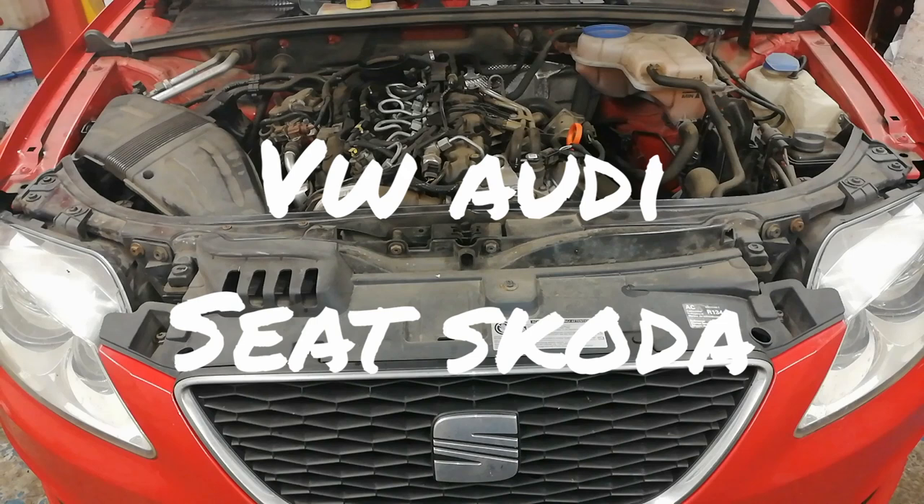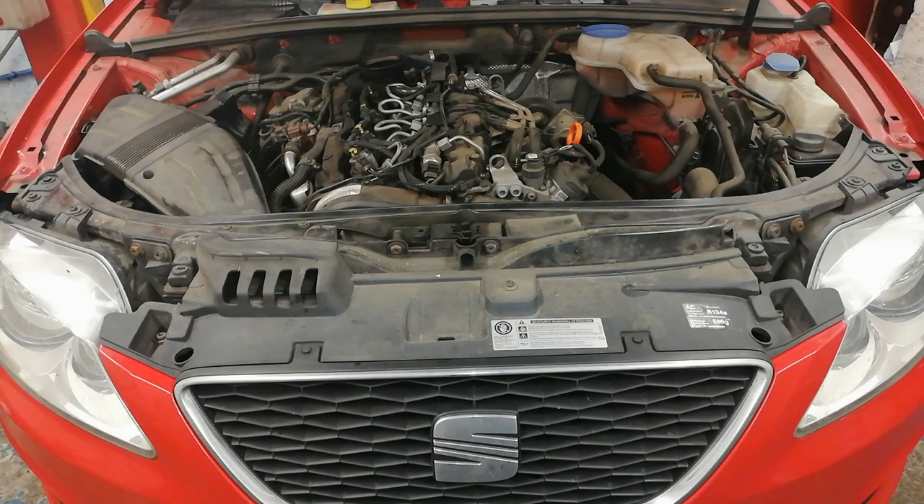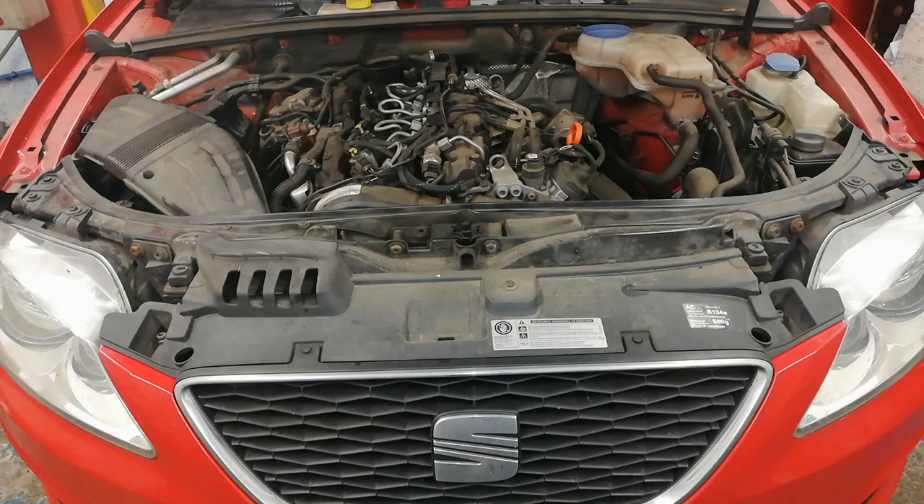In this one, this is a 2 litre TDI diesel common rail and in this video we're going to do an oil change. Now you might think that's a wee bit lame for these type of videos on this channel, but there's a few hints and tips in here — maybe things you haven't considered, maybe a wee reminder for the advanced viewers. Some good tips to think about in this video, so don't turn off just yet.